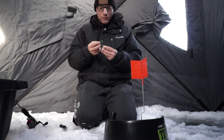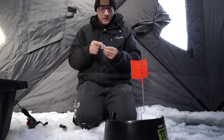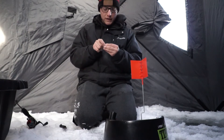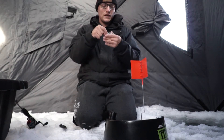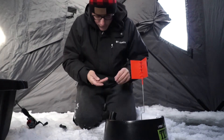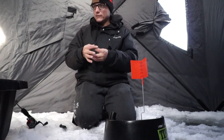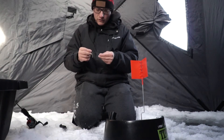First things first — it doesn't come in the box, but you need a bobber stop. I saw a video by a guy — I'll link it below if I can find it — and he recommended putting a bead on as well, because when you buy a pack of bobber stoppers they come with beads. He seems to have a bit of experience with this.